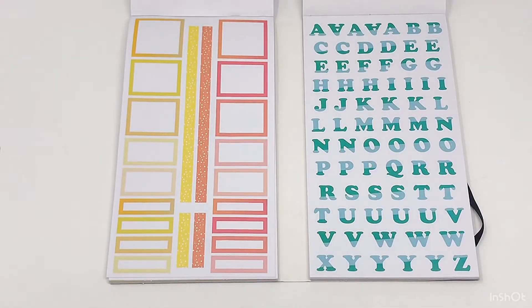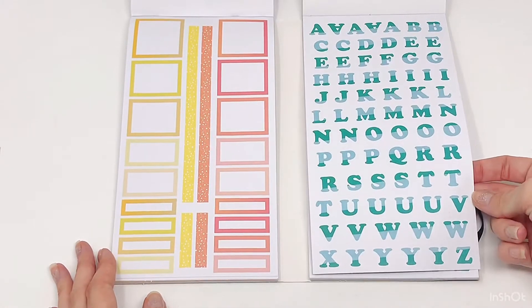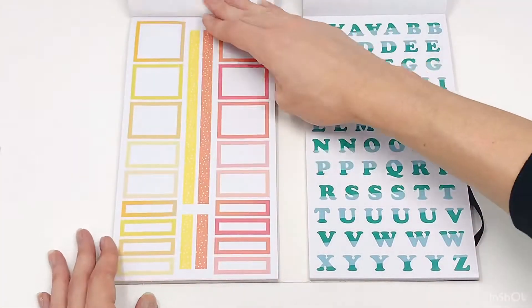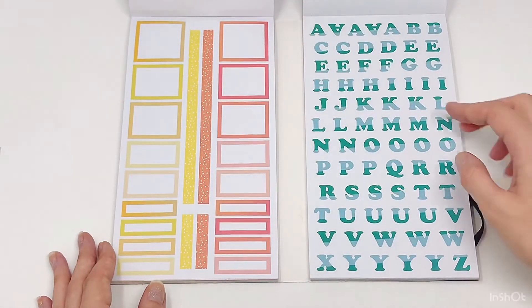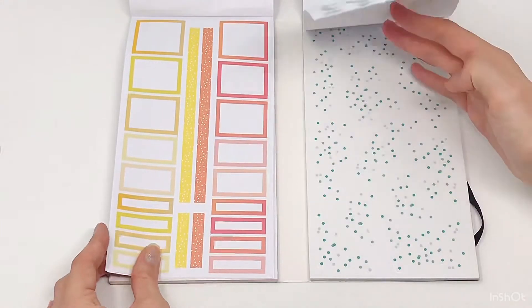Some more color box options — I love those color box options. And these letters — yay for letters! We just need some numbers now. Love it though.